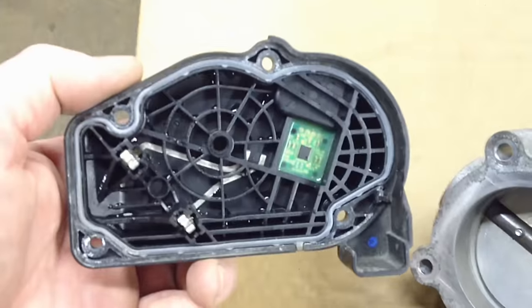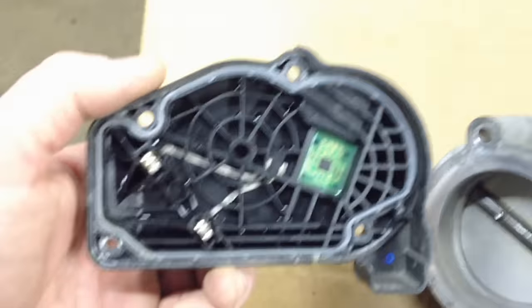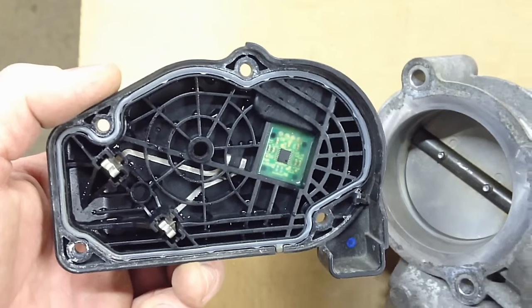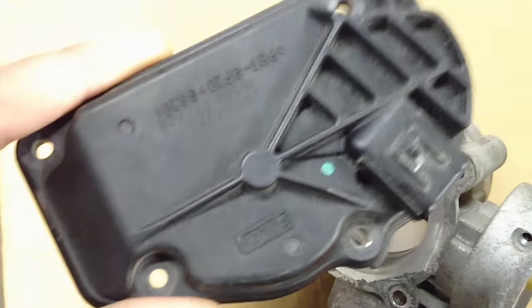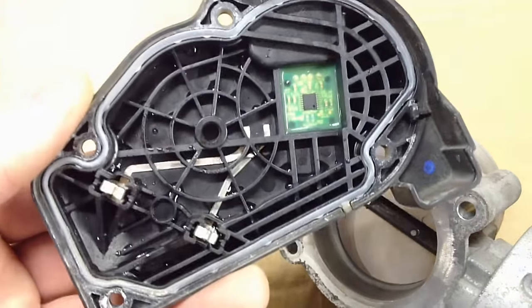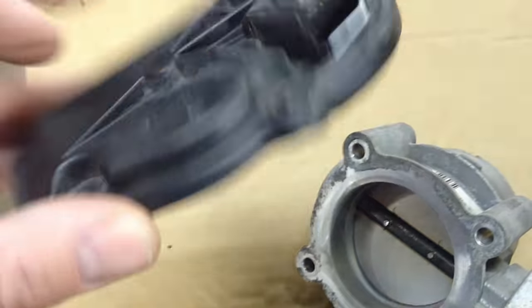What I've seen is that these electronics are available separately to be rebuilt — they're starting to do that to reduce warranty costs. So before you go out and change your whole throttle body, it's a good idea to check if this is available. It just bolts right on the sides — very unintrusive to change out.